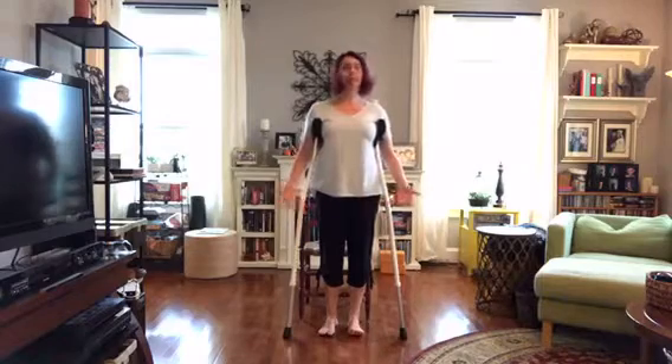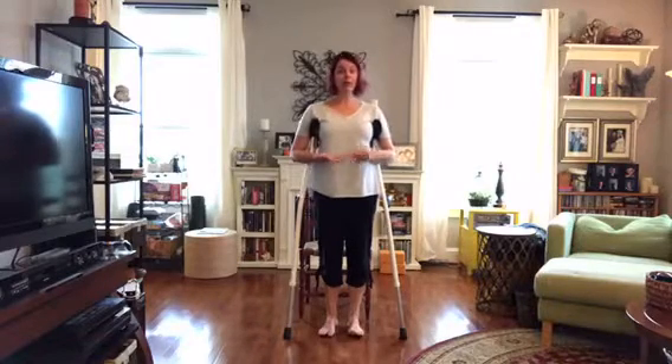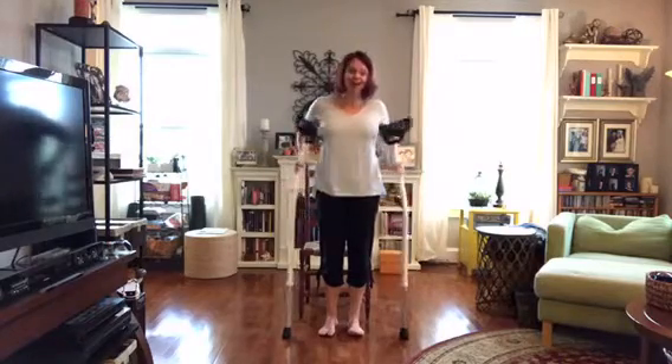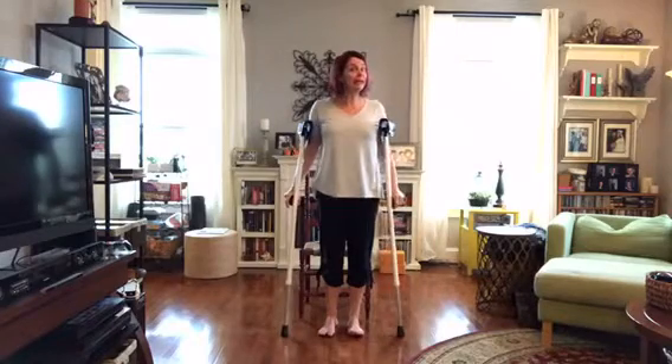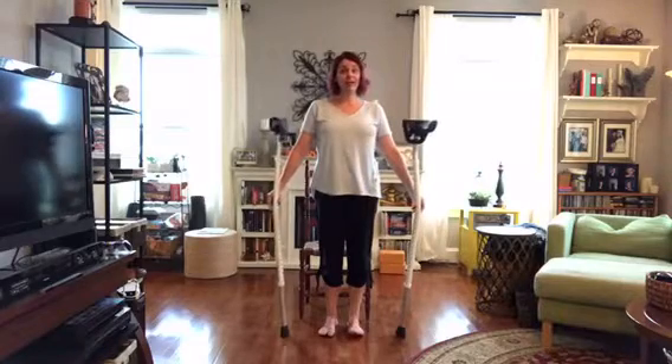Chair yoga is great anytime — whether you're at work, at home, or you just need a couple minutes to move around, or because you can't get up and down off the floor so easily. I had knee surgery last week, so here I am on my crutches, but we can still do some yoga.